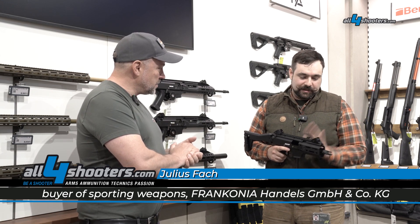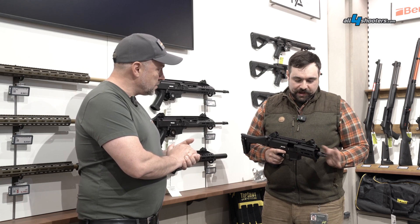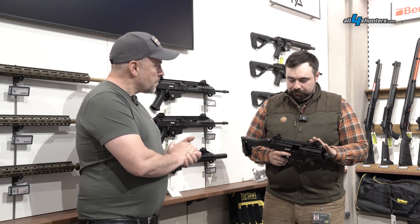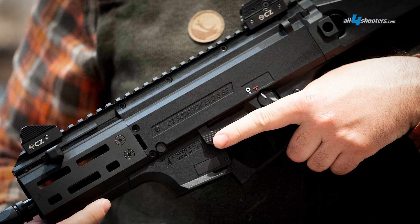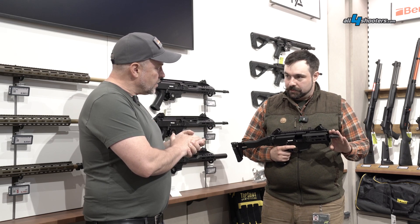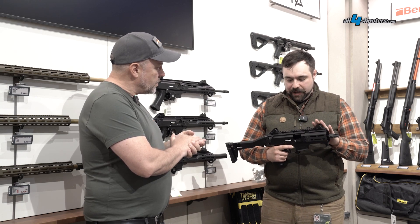What's new about this is the 5.5 inch barrel, so very short. The handguard has M-Lock and with a Picatinny mount. We have open sides like the other Evos. We have a folding stock which is adjustable. We have a threaded barrel with a 1/2x28 thread. We have Picatinny and M-Lock, and we have iron sights.